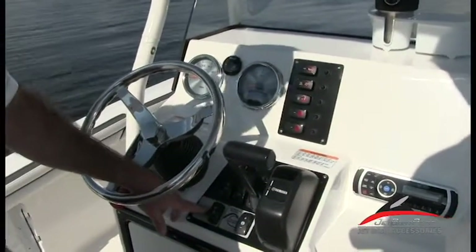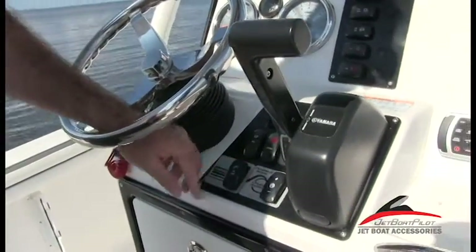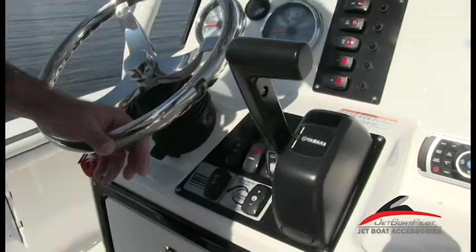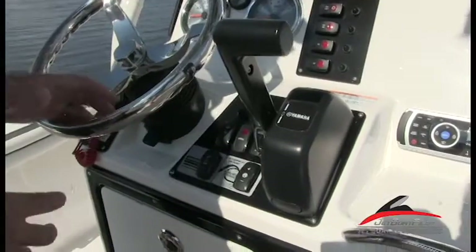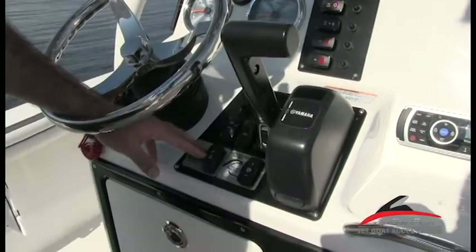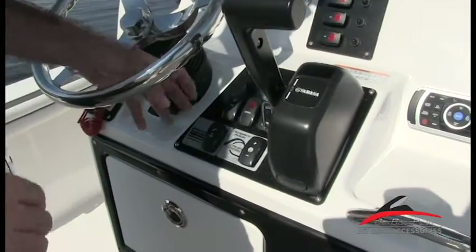Moving forward, you have on the dash a new feature this year called jet wash. We'll show this in a later video. Jet wash basically pulls pressurized water off the jet pump, and it uses an actual spray hose and nozzle so you can wash down your decks, floors, or anything you want, indefinitely with the water you're riding on. It's going to use engine RPMs to produce pressure.